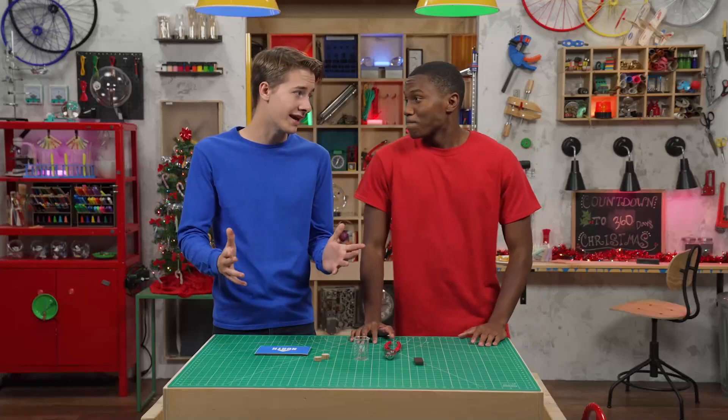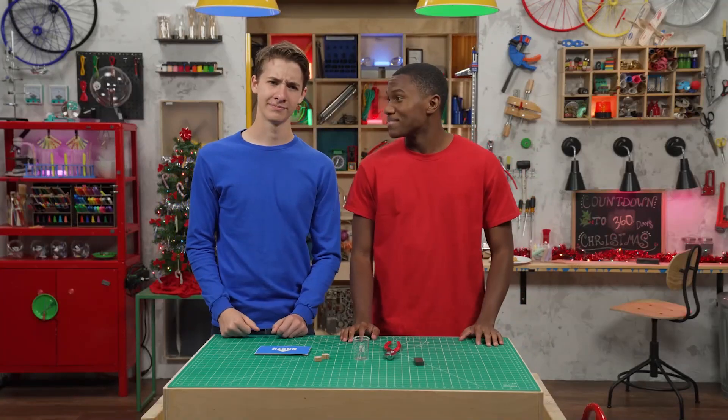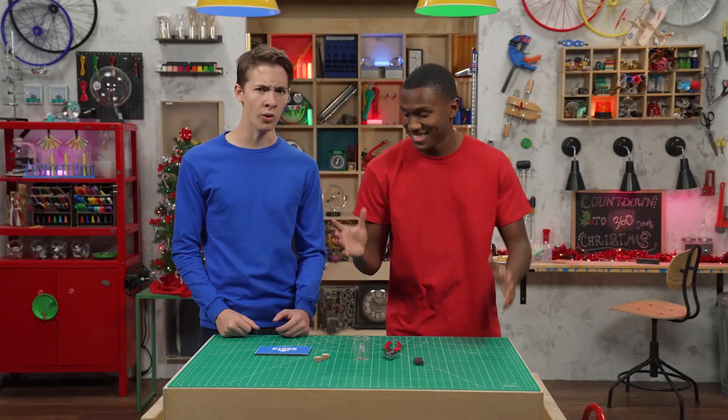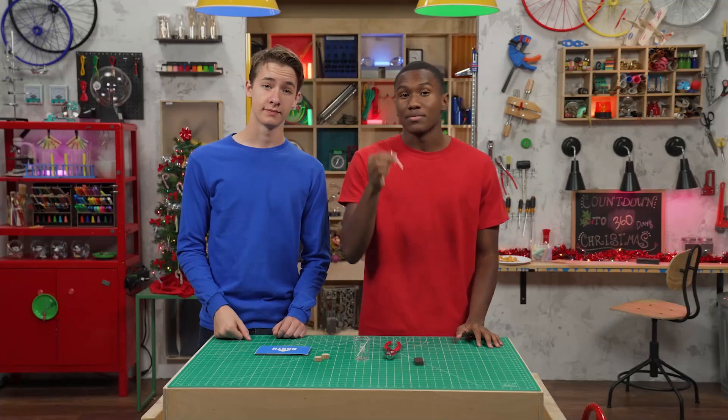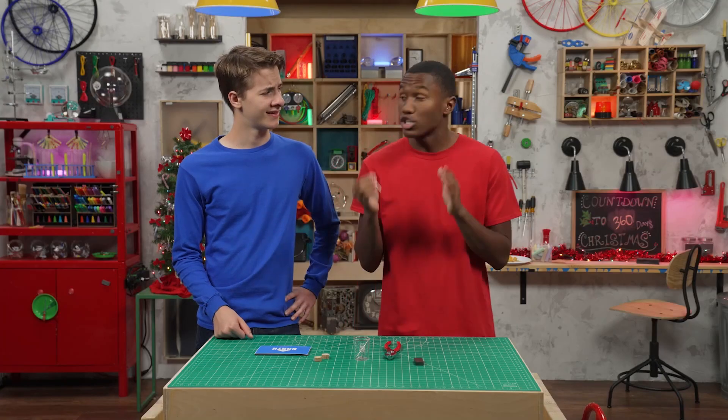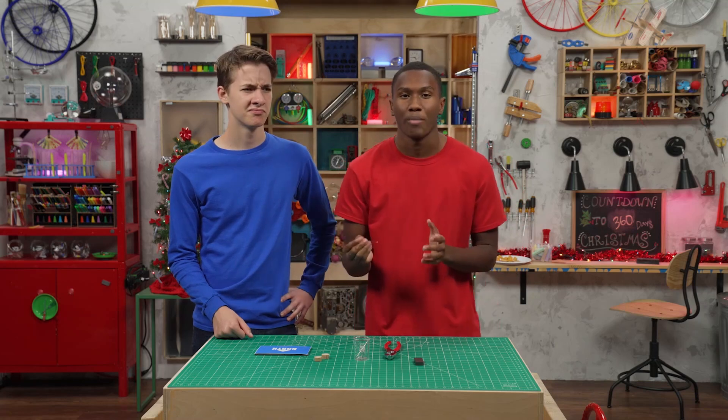So, what are we making? Something to give you direction — a compass. Whoa, like the kind you take out in the trackless wilderness to find your way home? This one isn't very portable, but it will point north. Step one: magnetize a needle. That sounds complicated. It's not. We just need to rub the needle with a super strong magnet.